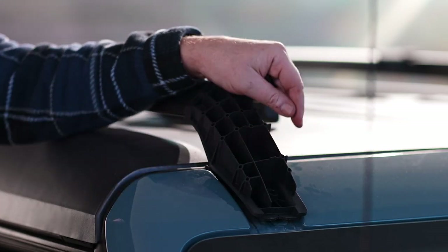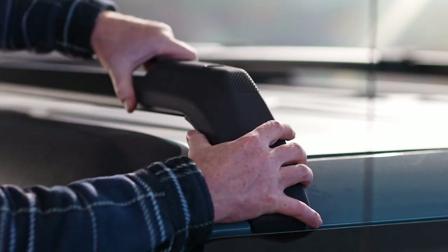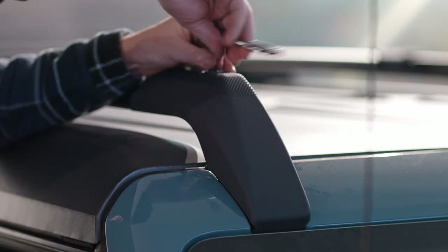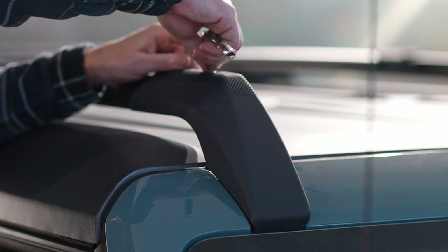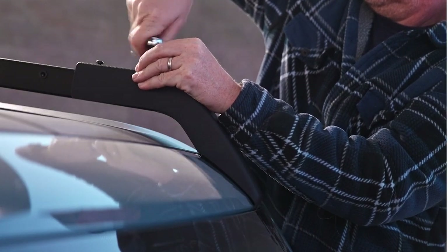Hand tighten the front roof rack nuts, then finish with the 10 millimeter hex socket tool. Align the cover with the alignment slot and rotate rearward, then use the T30 hex tool to secure the screws — and one side is done. Repeat for the other side and you're free to roam.